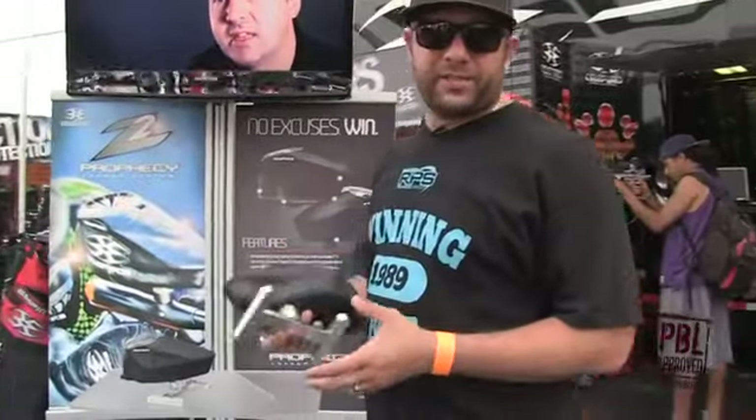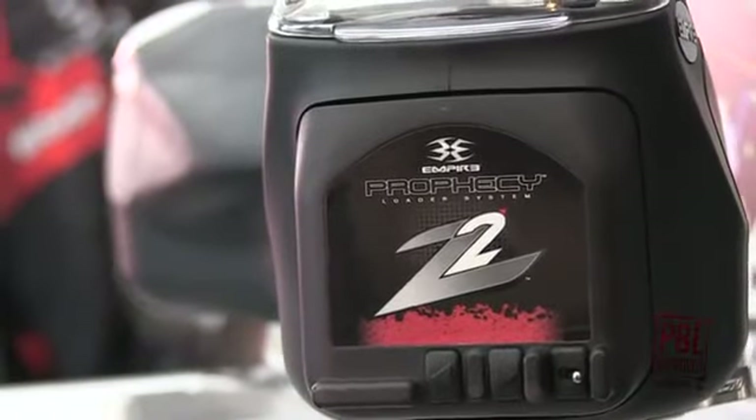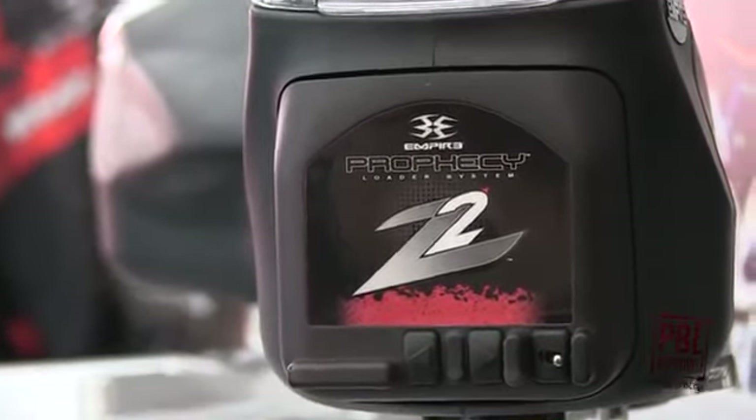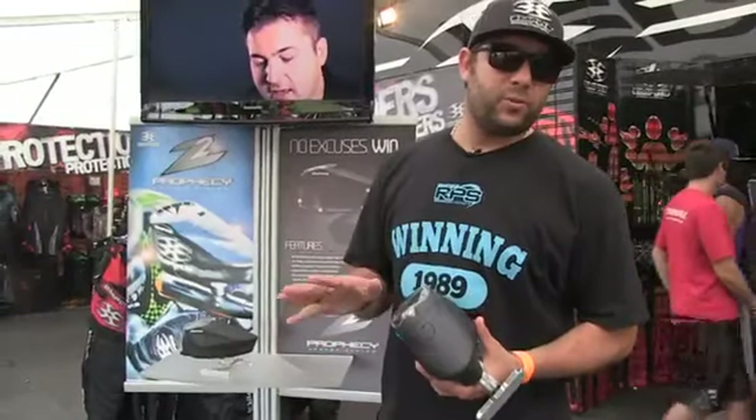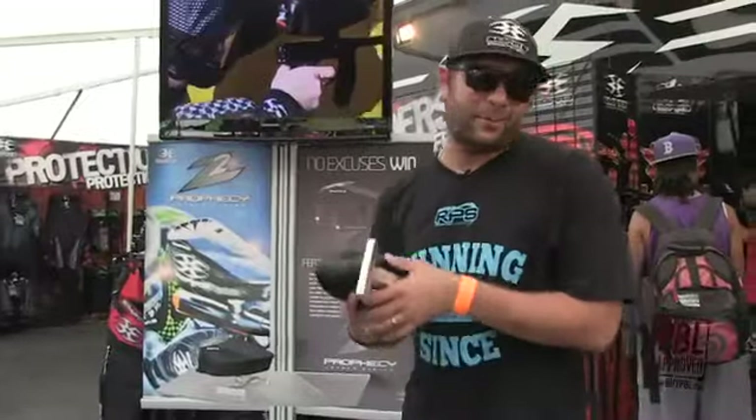One of our hottest new products this year is the Empire Z2 Loader. We made it much more user friendly. It's got a forward and reverse on and off, much more durable shells, it's a lot lighter, and no tools required to change the batteries. Awesome new product.